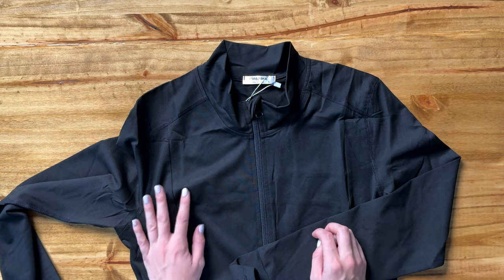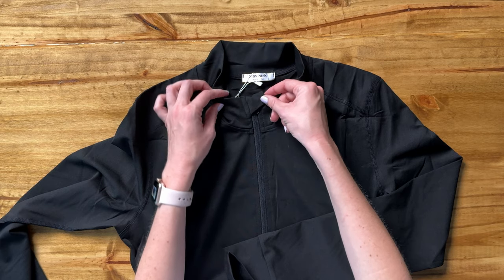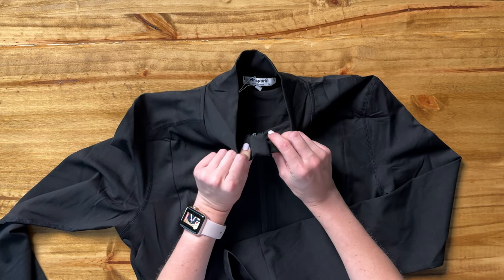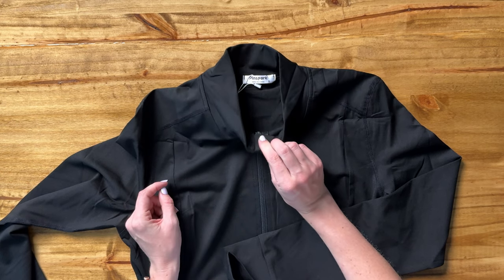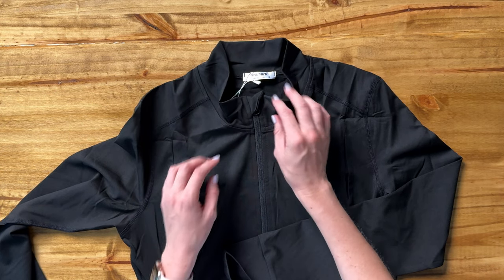This jacket has so many great details. Let me show you a few of them. First thing I love about this is the zipper. It has a little cover right here at the collar, inside and outside, which means that it's not going to bother and rub on your neck, which I think is just a really thoughtful detail. I really appreciate that.